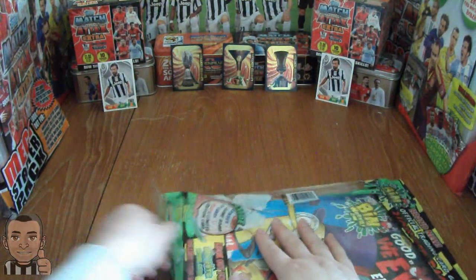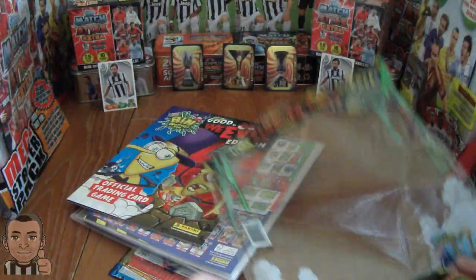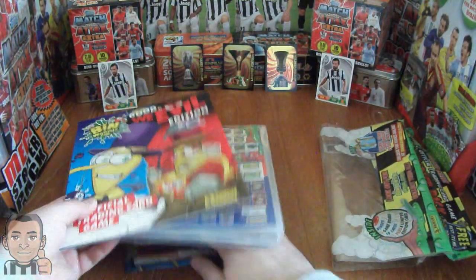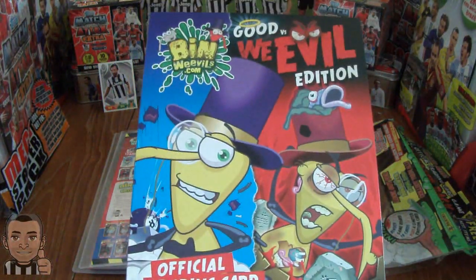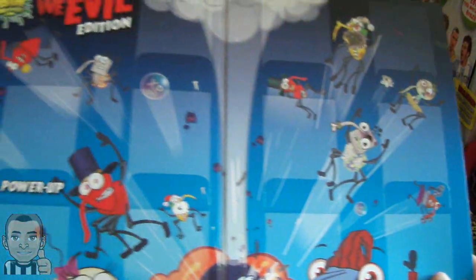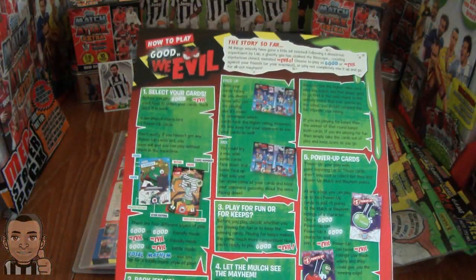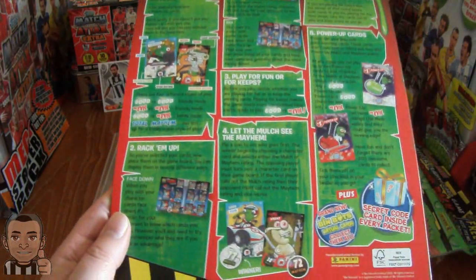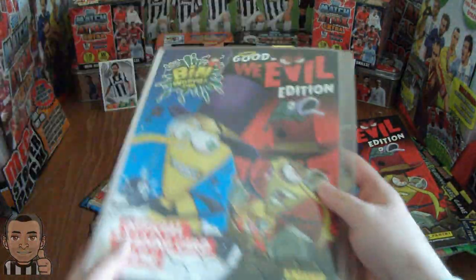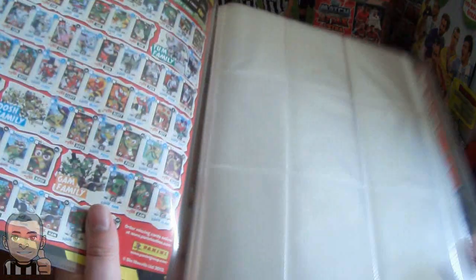So without further ado, let's get this packet open and drop out all the stuff. Firstly we have the Bin Weevil Good vs Weevil Edition Trading Card Game Board, and on the back we have the rules on how to play the game. That's a hardback game board, so very nice. We also have the binder which has a nice front cover, as you would expect from Panini.